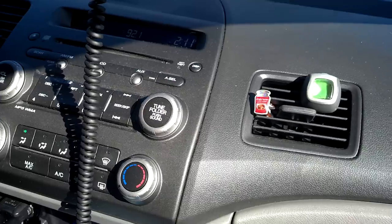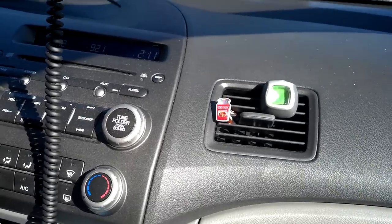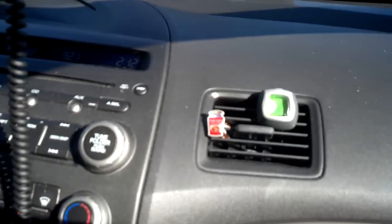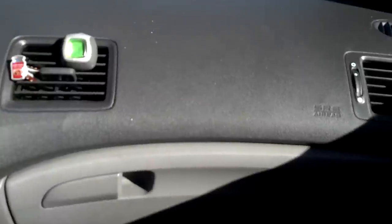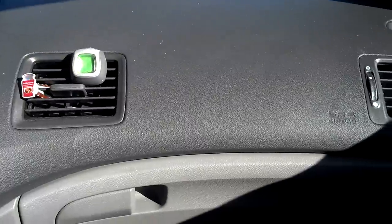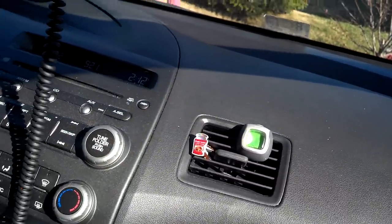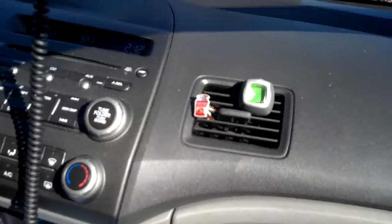Hey guys, haven't made a video in quite some while. As you can see, I'm not home — I'm in the car right now. I figured I would do an EDC knife slash gear review, not really a review but what I got on me right now. Since I'm not home, I thought I'd pop my phone out and record what I'm carrying, what kind of blades I'm carrying and stuff like that.